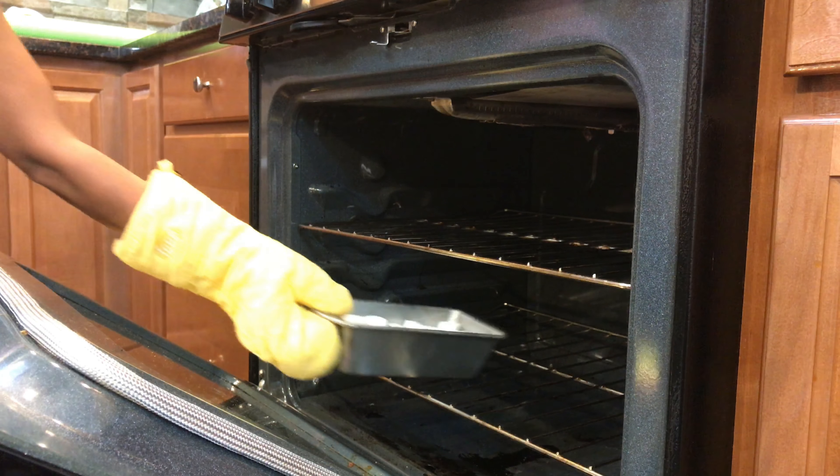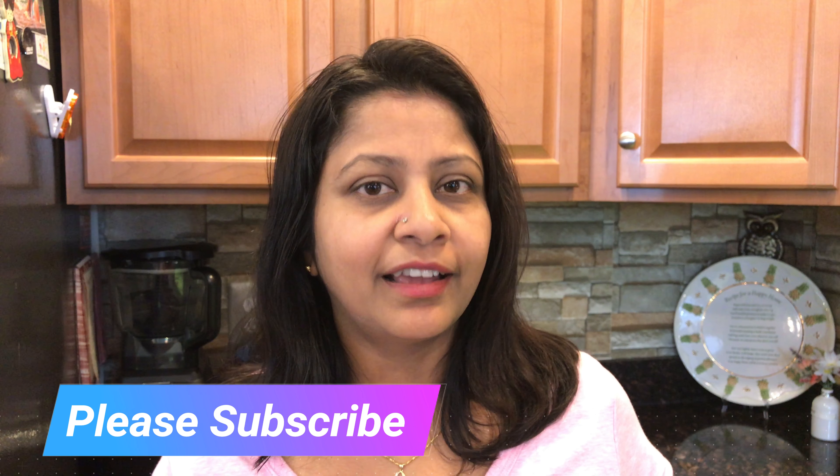I've already preheated my oven at 450 degrees Fahrenheit and now I will bake it for five to seven minutes. I'll keep an eye on the pan and take it out when I see a beautiful brown color on my marshmallows.